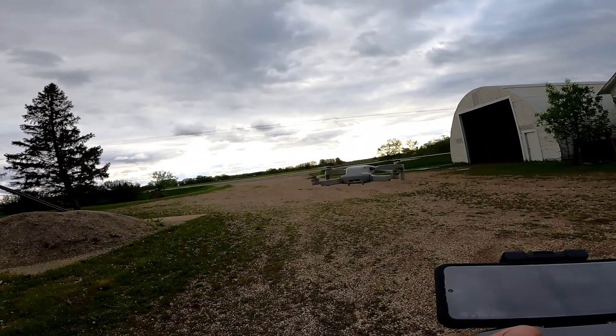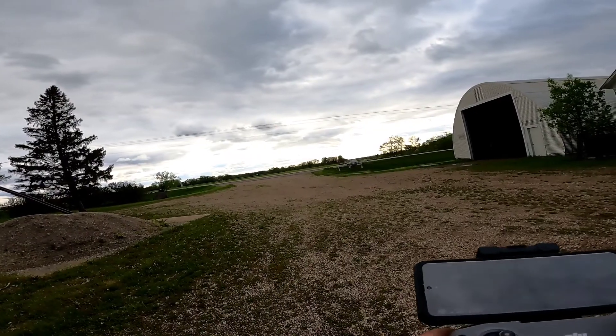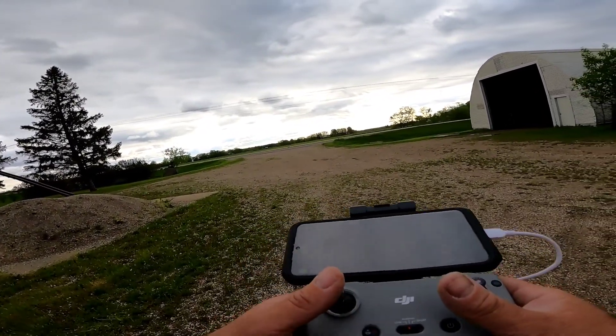It's so much smoother than the Spark that I had. It just runs so much smoother.